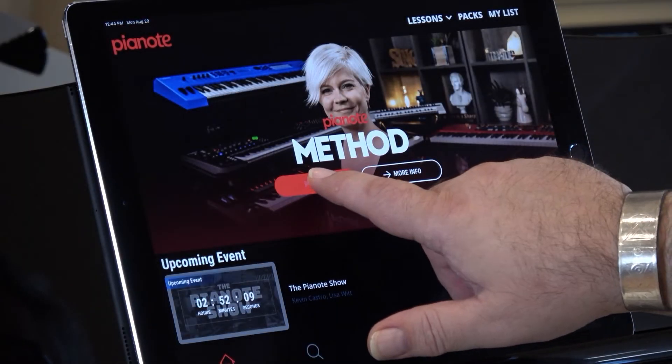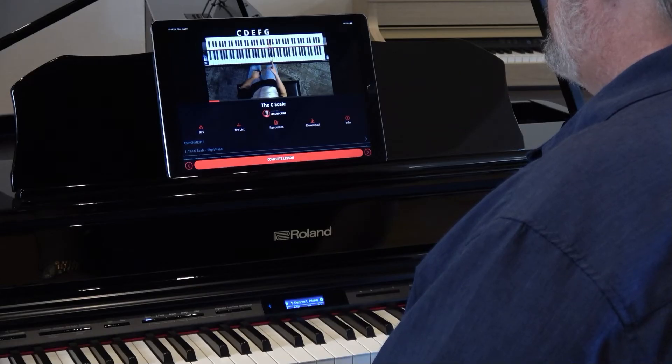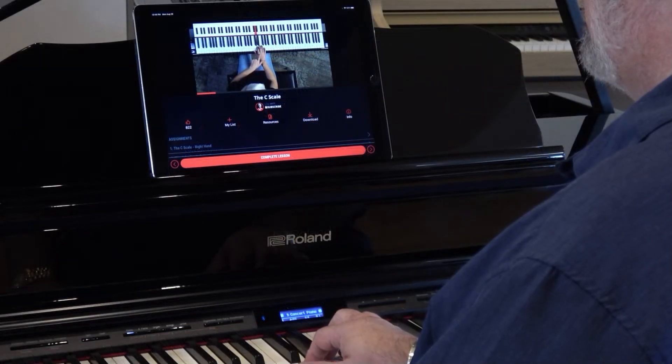Your path to frustration-free success begins with Pianote's step-by-step interactive piano method. Level 1 takes you through basics like identifying notes on the piano, learning a scale, and mastering your first real song.